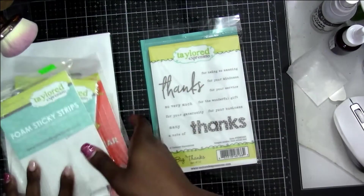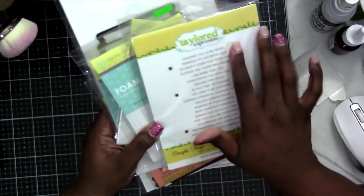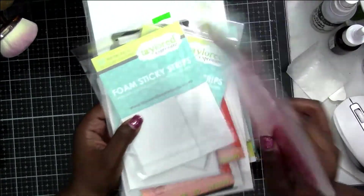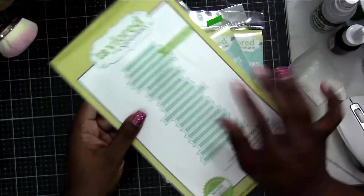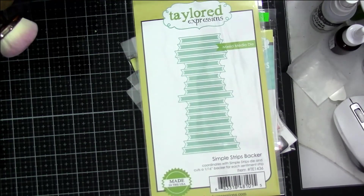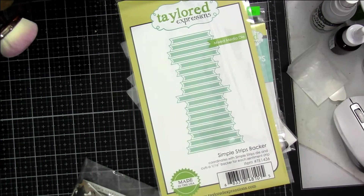Now I don't have it on the actual video part, but I did get a large foam roll of foam tape from them as well, so I'll be excited to see how that works. It was pretty inexpensive — I think it was like $12. I do have a picture of it at the end of the video in my still shots, so you will get to see the foam roll because it's so huge, but I had set it off to the side.